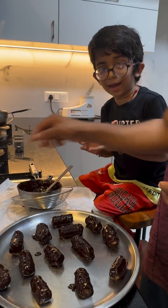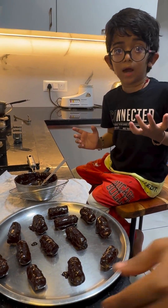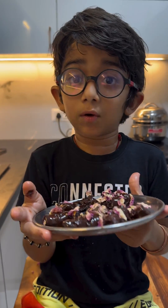Dad is doing the rest — look how he is doing it, he is doing it better than how I did! Maybe I need some practice. Look how beautiful it is, I can smell the rose. Now we are going to freeze it for 15 minutes and it's gonna be ready.